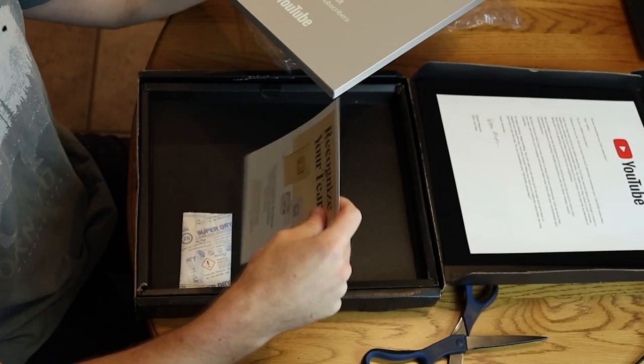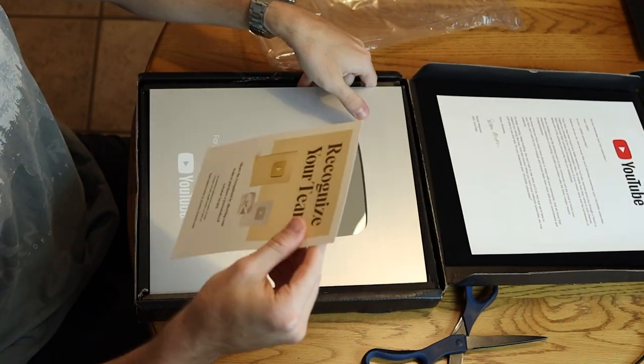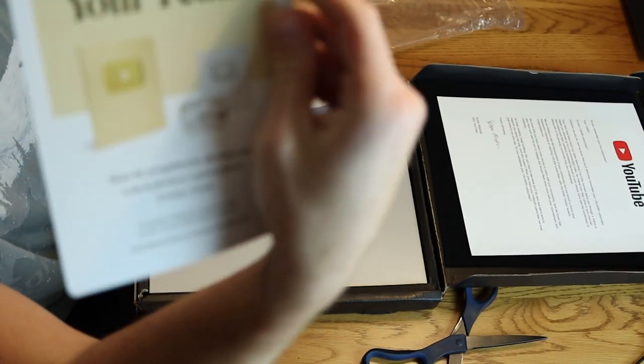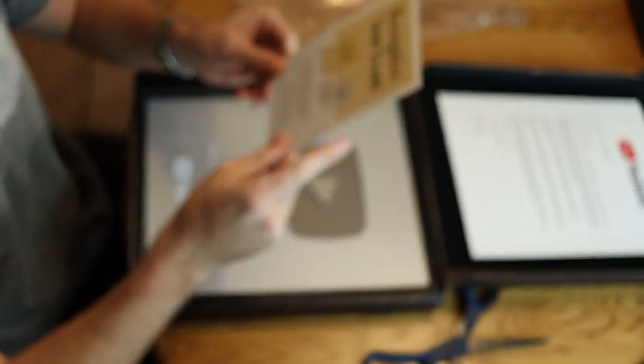It says: 'Presented to Alex the Analyst for passing 100,000 subscribers.' That is awesome. It also says 'recognize your team' — the team is me, I don't have a team. Here it is, my 100,000 subscriber play button. It's silver, and it's heavier than I thought it was gonna be, honestly.